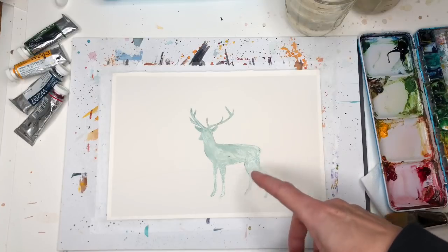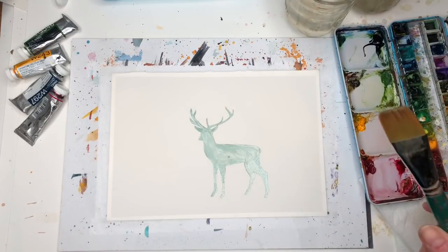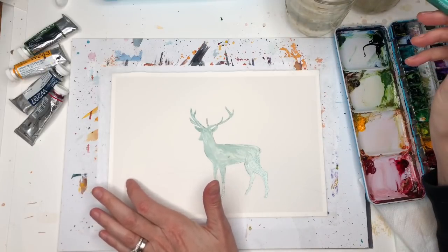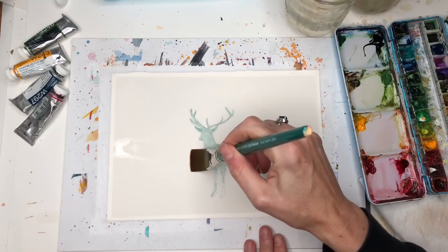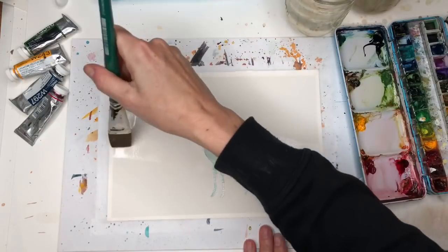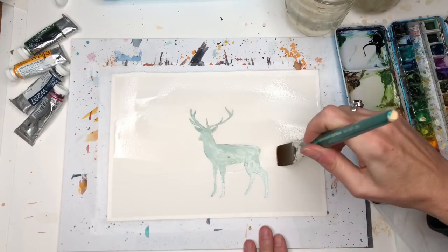I put in masking fluid so I won't paint over him — I'm going to keep him white. For colors I use my water jars, paint brushes, and my palette. I'm going to start with a cheap flat wash brush. I actually drew little mountains in here. I'm just going to wet the areas I want to get wet — just wetting the top, getting it nice and damp.